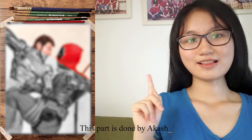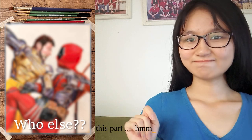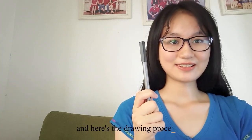So here's the art process. This part is done by Akash. This part is done by me. And this part? Hmm, let's find out. And here's the drawing process. Enjoy!